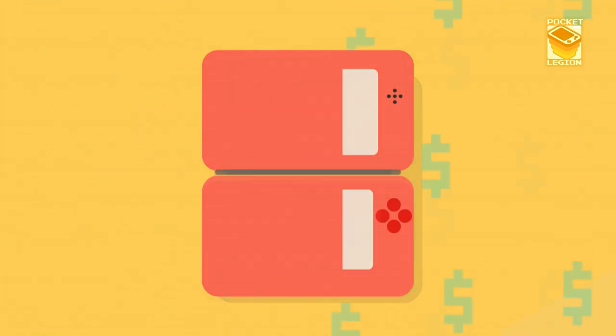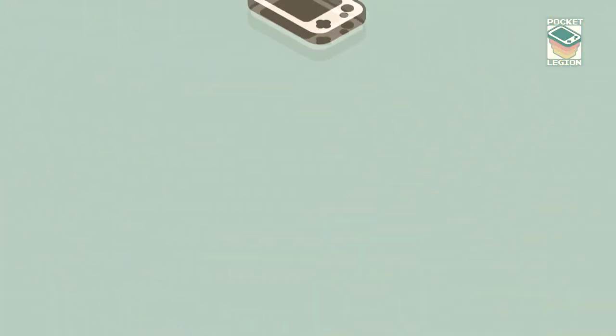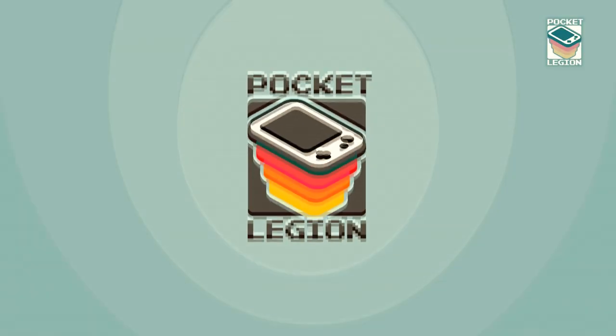Now this one I've been waiting a while for. Hello, I am Chris aka Plastic and welcome to the Pocket Legion. Once in a while the collecting gods look favorably upon me, and on this occasion I managed to find a $600 console for less than 50 bucks. Let's take a look at the Altec Color Vision.